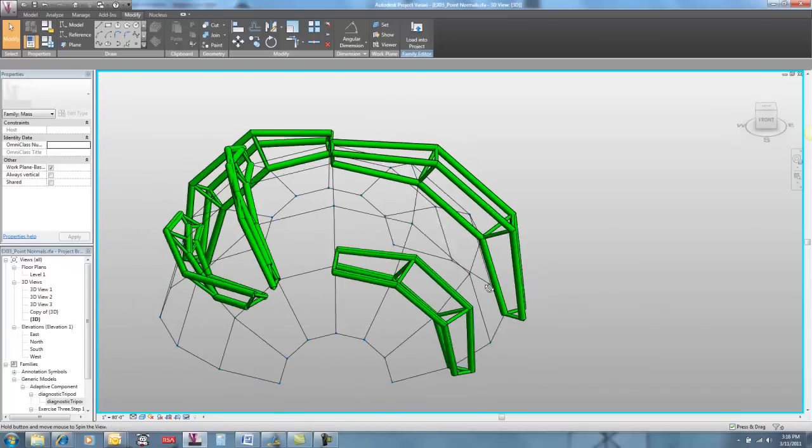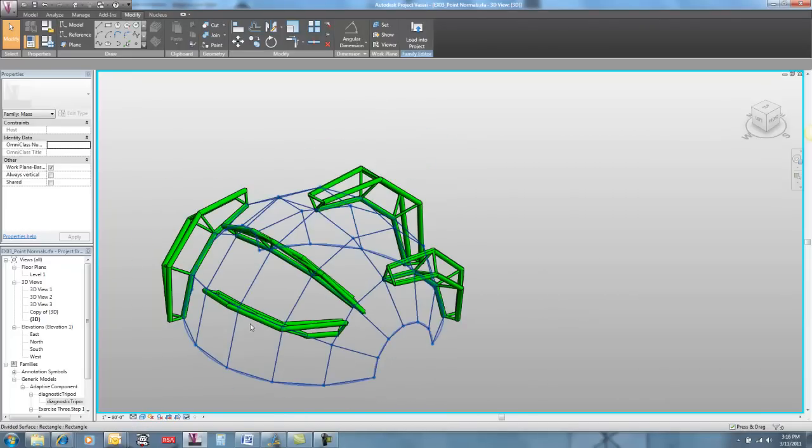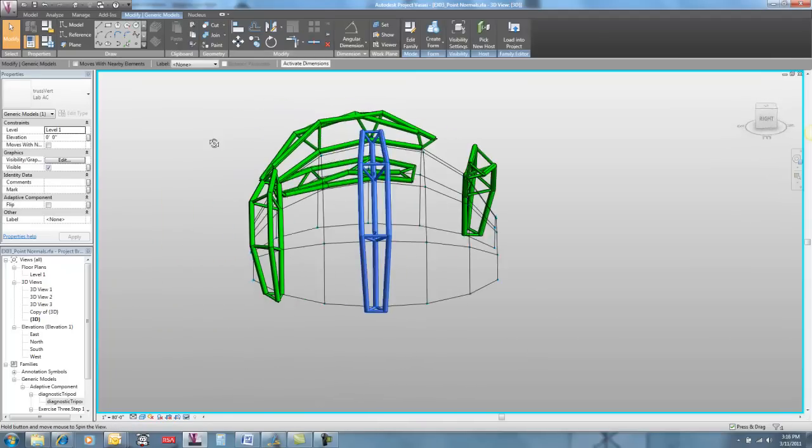Now that we've been able to use our diagnostic tripod in the previous video to see where point normals are working, let's use that same tool to understand what the different behaviors of this truss are.